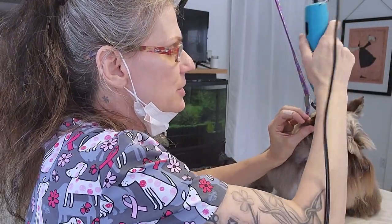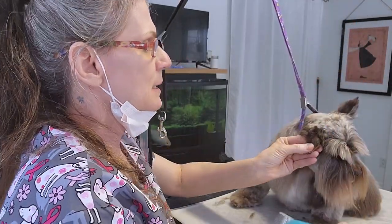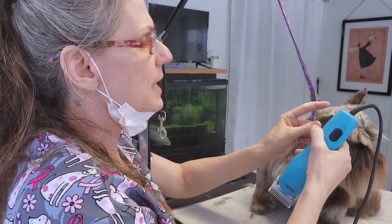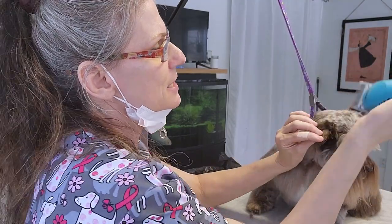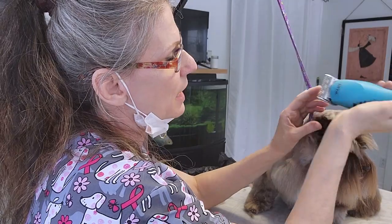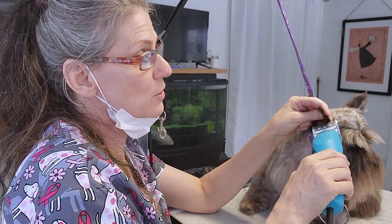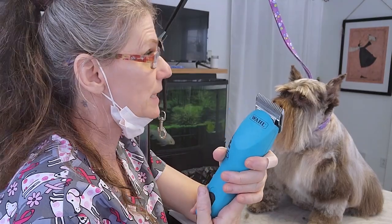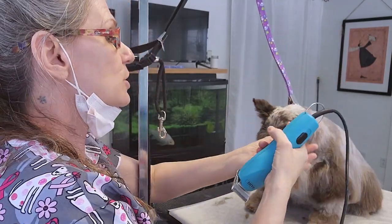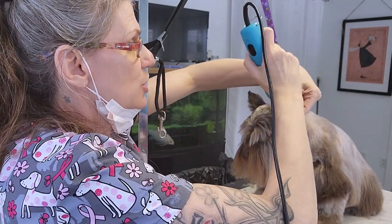I'll do her ears — the top of her ears. Being sure I don't come down this way. I start from the center here and I go to the side — center to side. Because if I were to clip this way using a 7F blade and that ear leather goes into one of these slits, this blade that's moving will cut that ear off. We don't want that. No nicks. I'm always being careful to hold the ear flat and go from the center outwards.